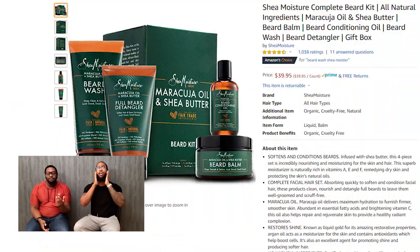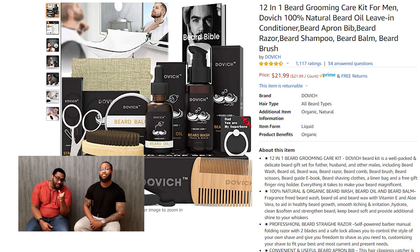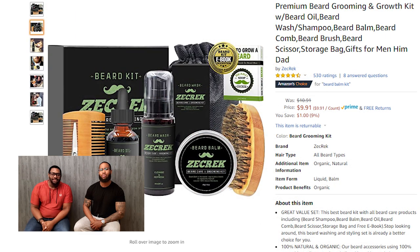Next up is a beard kit. Who am I kidding? It takes some work to look this good. With the beard care set, it will keep you clean, soft, and smooth for the ladies. But seriously, they're really inexpensive and they're a great gift.